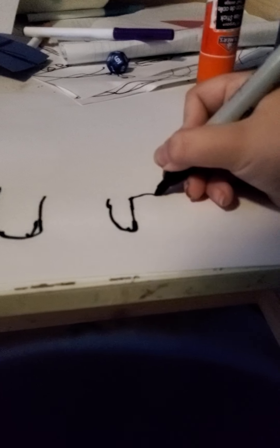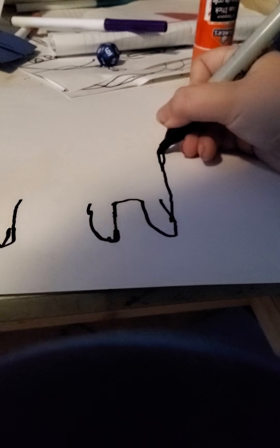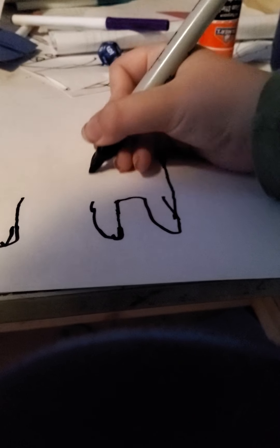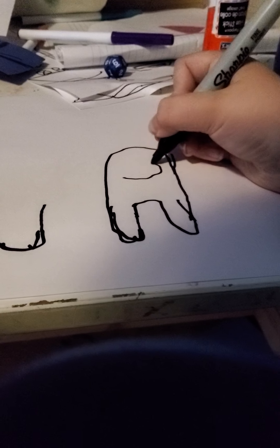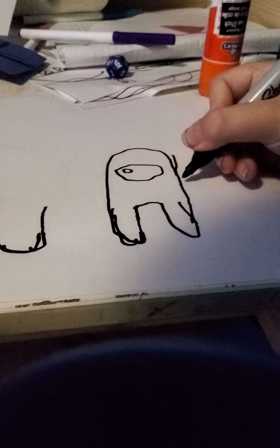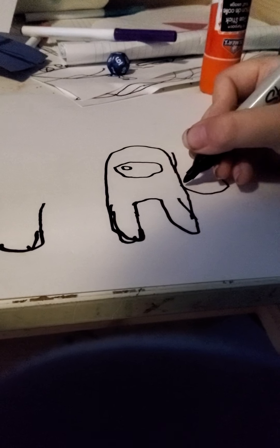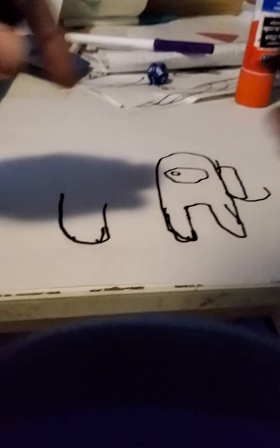And next we're gonna draw the fat guy. So there we go. So now we're gonna draw the air tank. There we go.